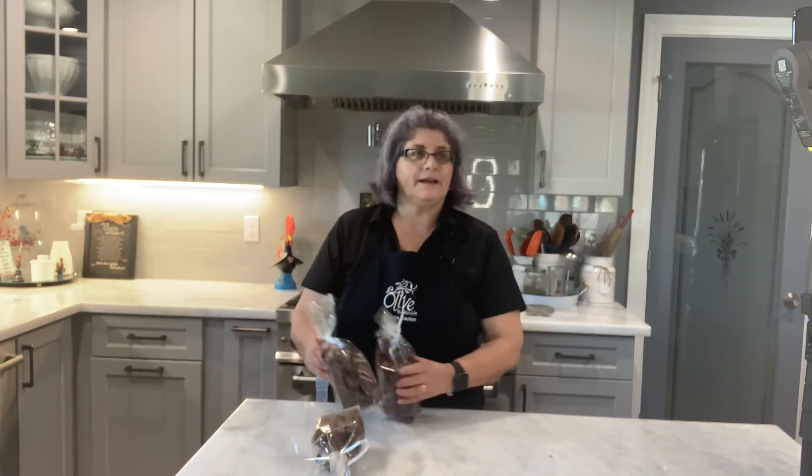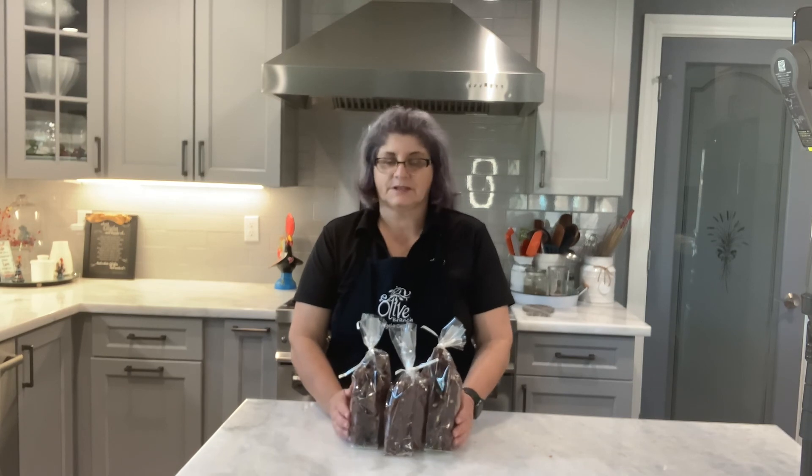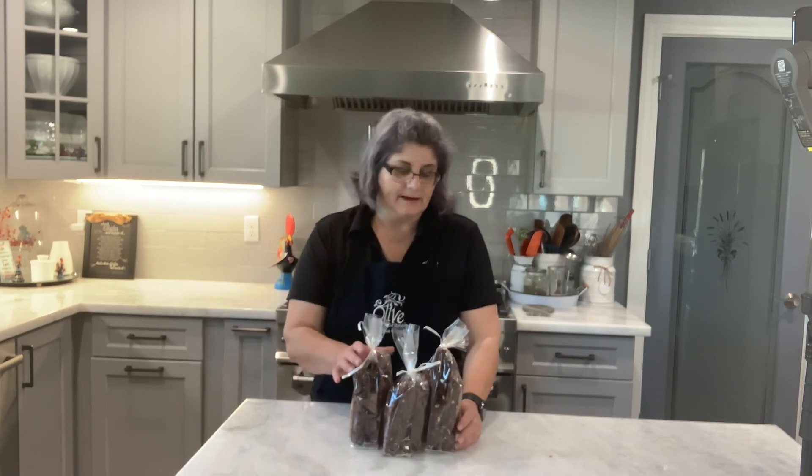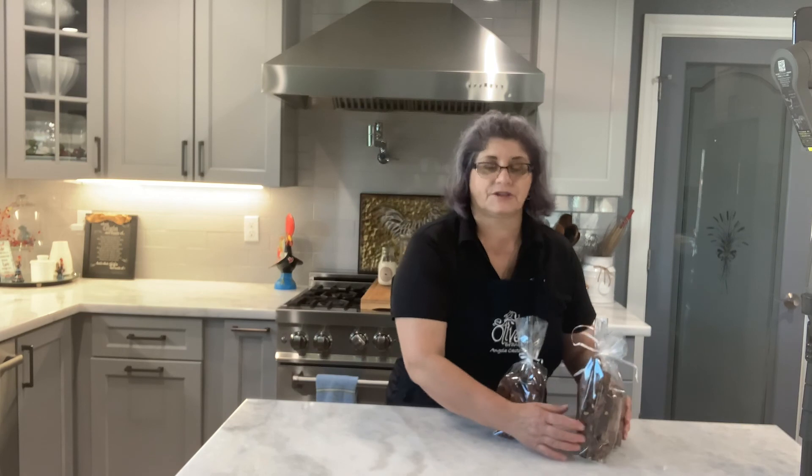And here it is — my double chocolate biscotti! I've got three bags for my daughter-in-law that I'm going to see this weekend. Give this recipe a try if it's something you want to make. Give me some feedback, and if you haven't subscribed, please subscribe to my channel, share it with your friends on social media, give me a thumbs up, and until next time — let's get cooking! Have a good day!